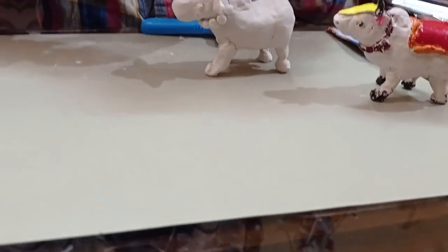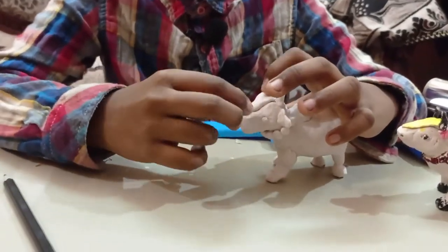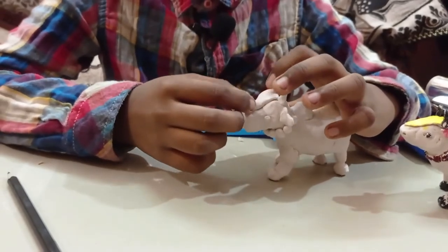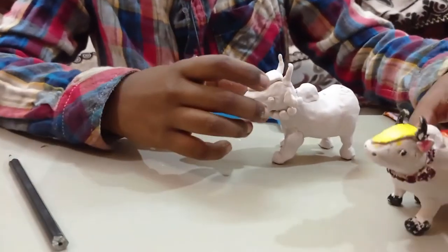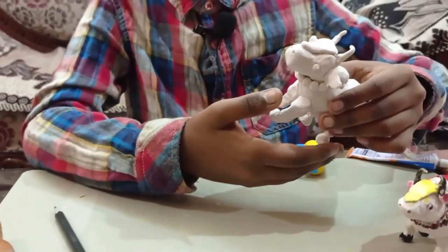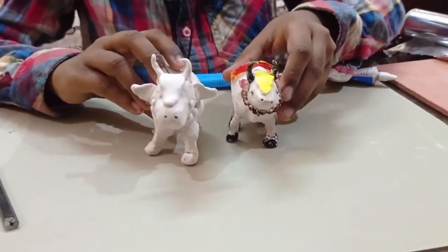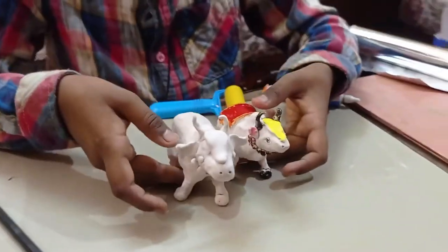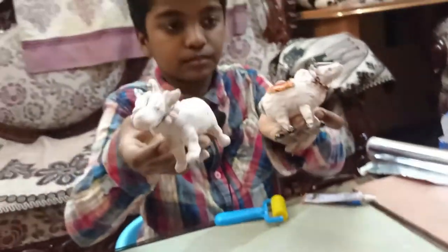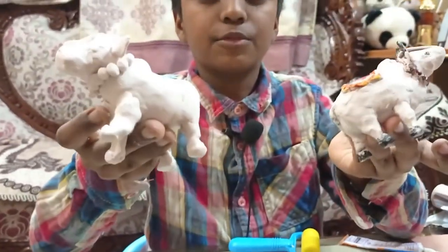Now I am going to take a triangle piece and keep it on the head, because some people put clothes for cows. You can even put any carpet-like thing on the cow's back. When you paint it, your cow is ready. You can use acrylic colors for painting.